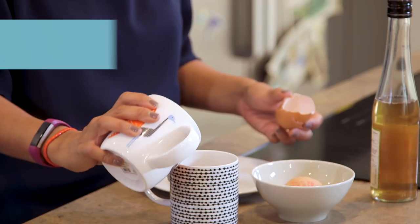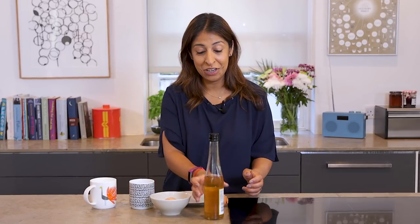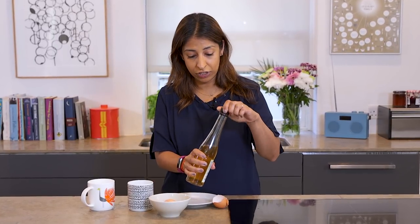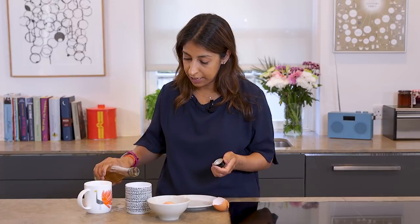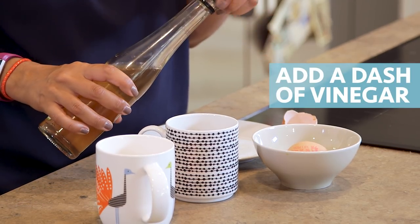Once the egg's in, you're going to pour in a third of a cup of water. All that water is going to do is cook the egg, and you're going to put in a splash of vinegar too, because that's going to hold the egg together so it comes out looking absolutely perfect.